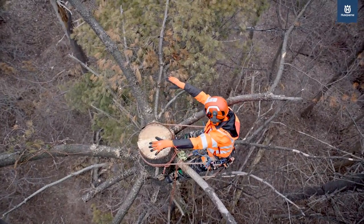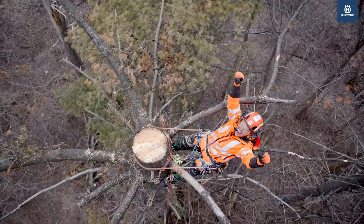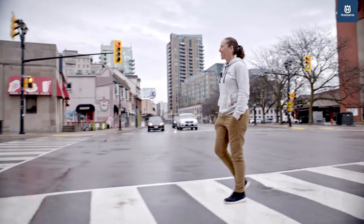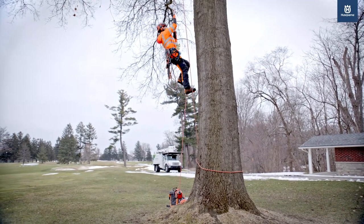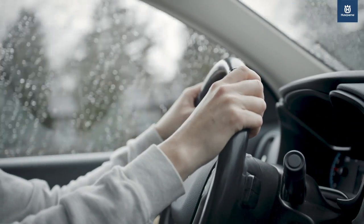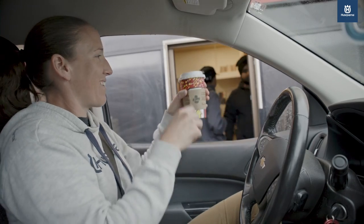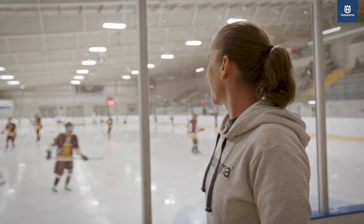My initial reaction was I want to keep this saw forever. Hi, my name is Krista Stratting. I am a climbing arborist from Ontario, Canada, and I've been doing this for way too long — 16 years actually. I'm also a competitive tree climber and enjoy playing competitive sports.